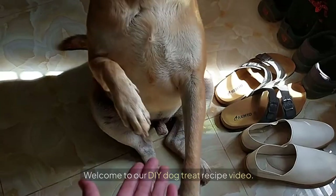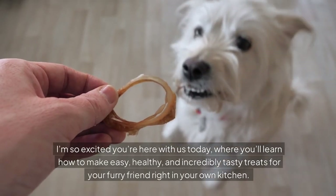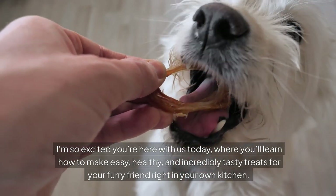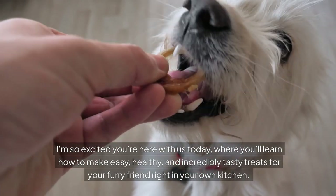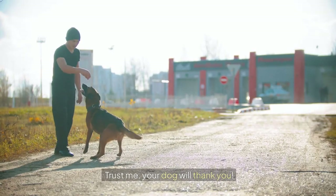Hi everyone, welcome to our DIY dog treat recipe video. I'm so excited you're here with us today, where you'll learn how to make easy, healthy and incredibly tasty treats for your furry friend right in your own kitchen. Trust me, your dog will thank you.